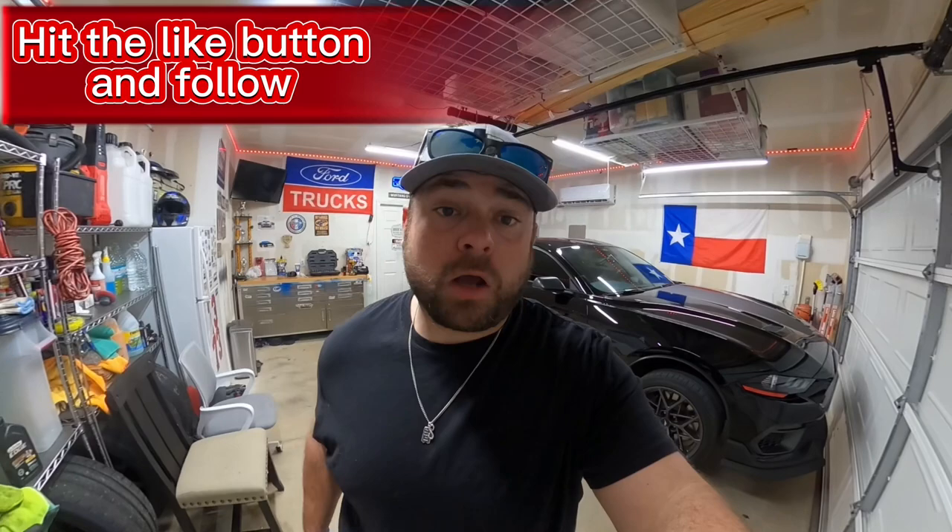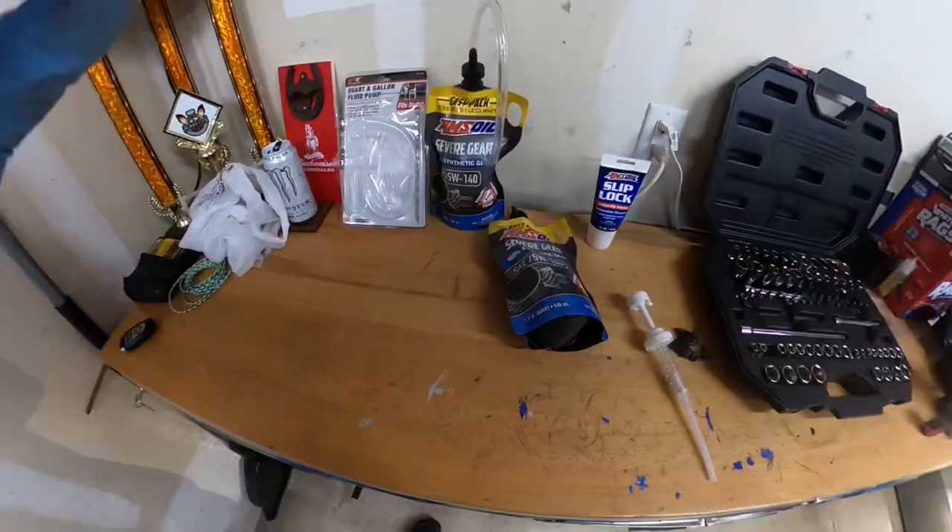Hey, what's going on guys? Today I'm going to be changing out the rear differential fluid on my 2021 Mach 1.